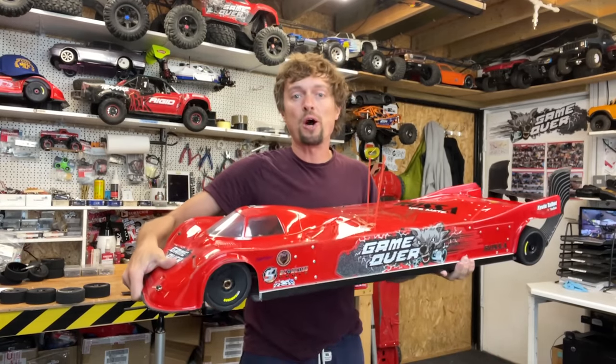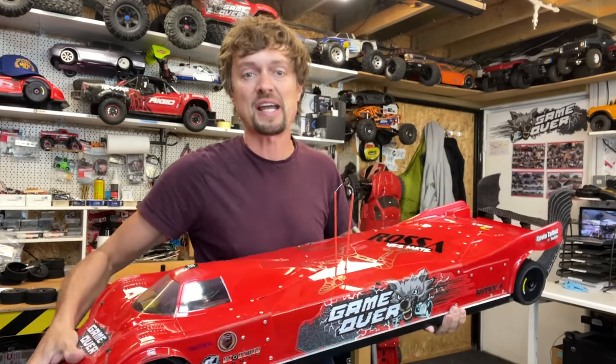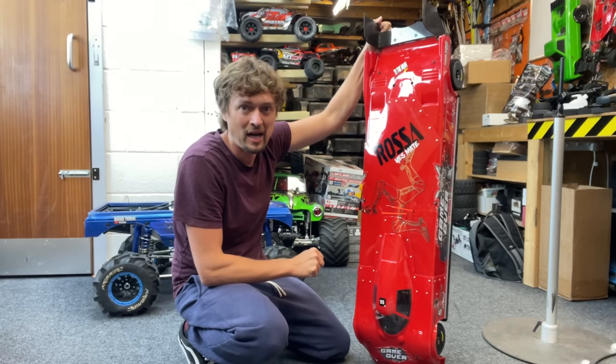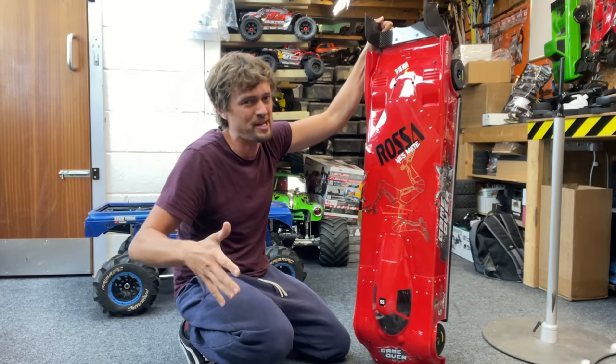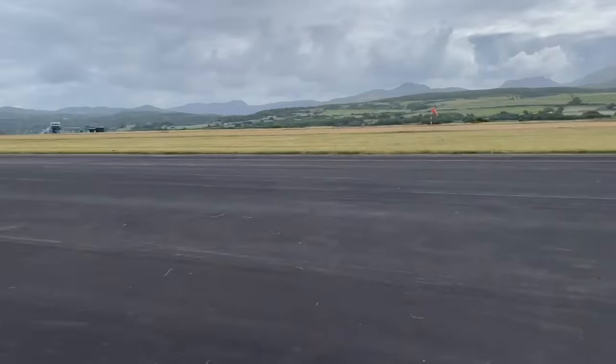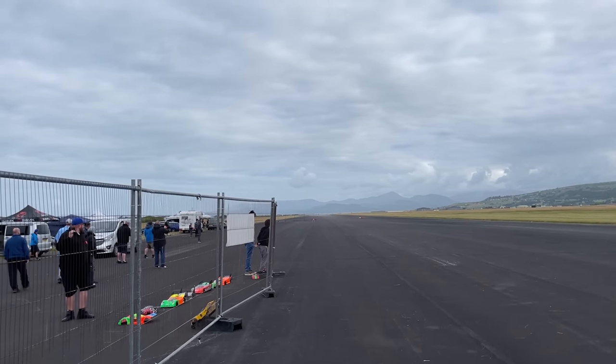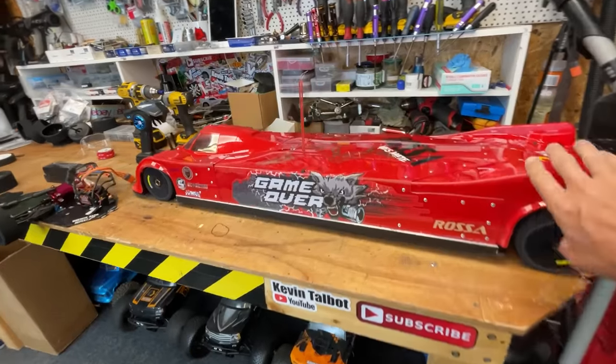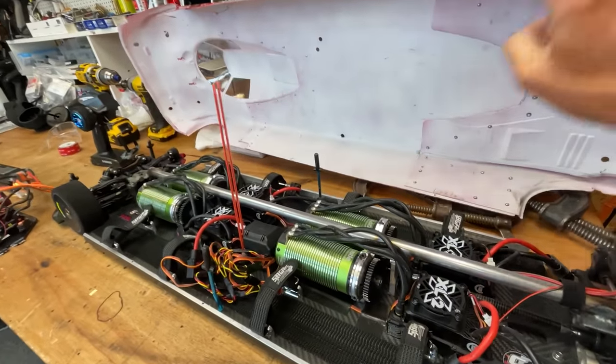This is a 250 mile an hour world's fastest RC car project. In the last video we got to 193 mile an hour and then the wheels exploded and we crashed it a little bit. One nine three on the GPS.